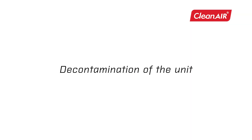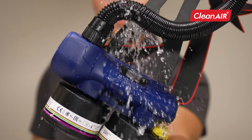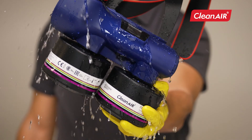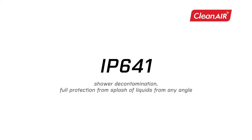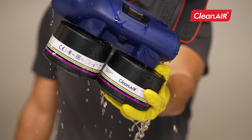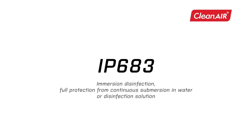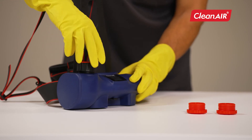Decontamination of the unit. The thought-out design with a smooth surface allows easy decontamination by shower or even full immersion. Chemical 2F meets the standard IP64 shower decontamination — full protection from splash of liquids from any angle. IP65 shower decontamination — full protection from water jets from any angle, with the unit turned on and fitted with clean air filters. The unit also meets the standard IP68 immersion disinfection — full protection from continuous submersion in water or disinfection solution, when the system is off and fitted with decontamination plugs.